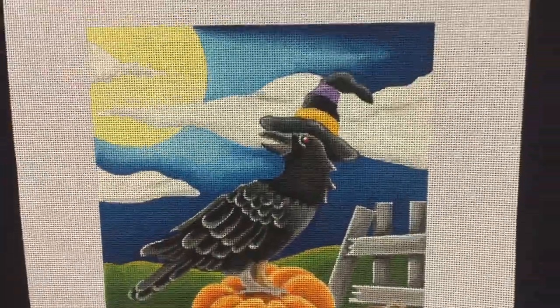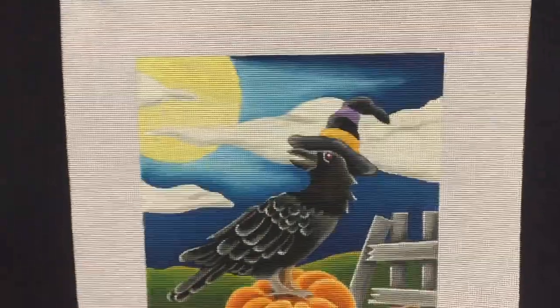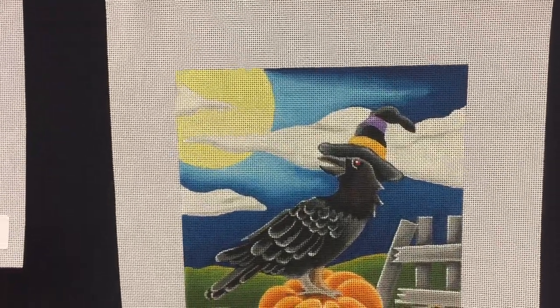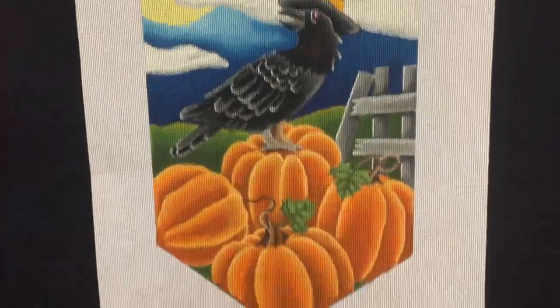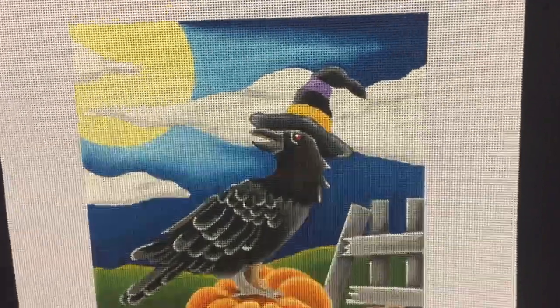I don't even want to do the eye of the crow. Isn't that gorgeous? What's this one called? Crow Banner? Isn't that gorgeous? It's from Pepper Berry Designs.